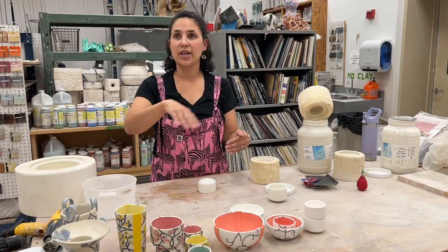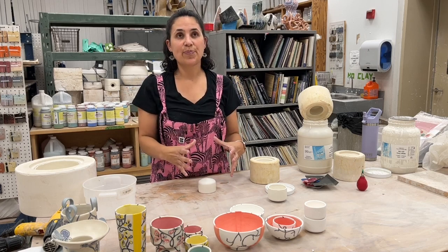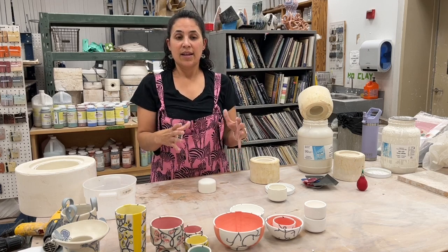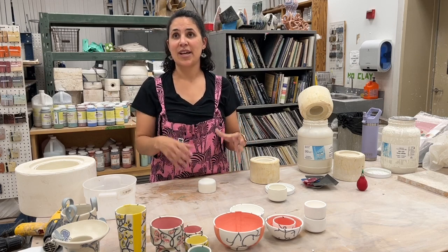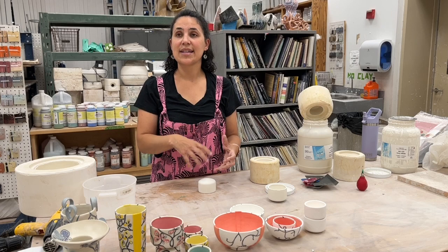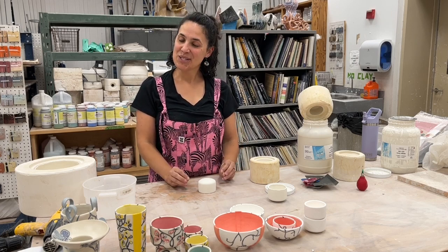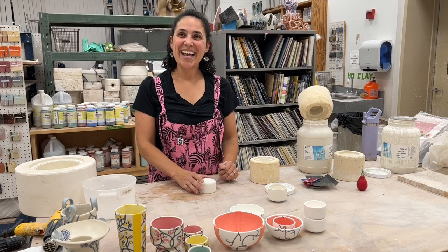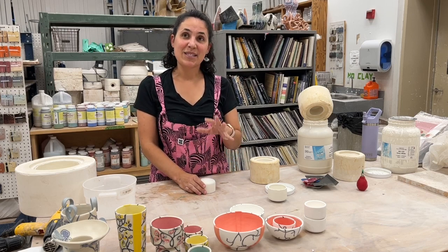You can buy rolls of metal flashing and just wrap it around. I pack the edges with clay so I don't get any spillage, pour in the plaster, and then it sets up. Sometimes it comes out easier, sometimes trickier. That's how you make a simple one-part mold, and a one-part mold is really easy to cast with.